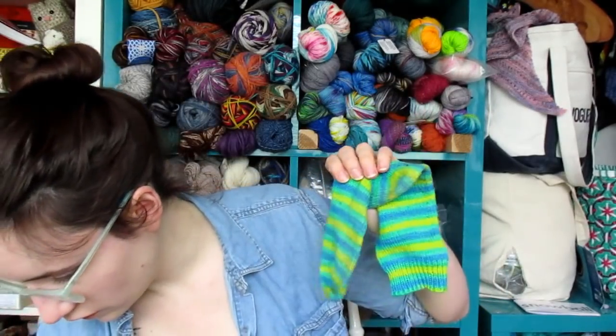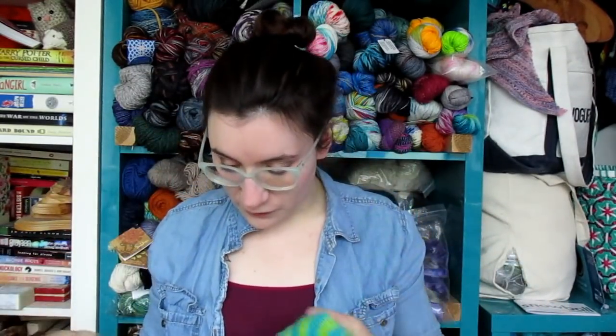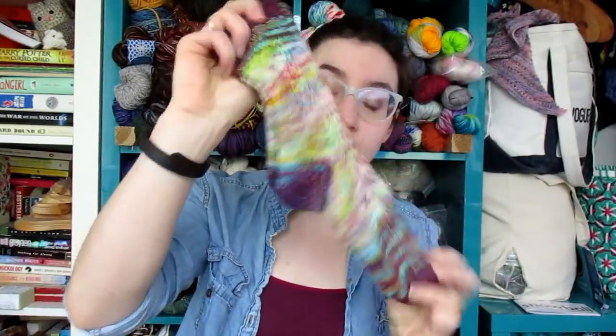Welcome back! Afterthought heel socks tend to be my go-to when I don't want to interrupt a striping pattern — like these guys where I want the stripe to go in one direction — or when I have a gradient and don't want to interrupt it. You can knit all the way up and then throw in the heels after. I do have a pair where I put a short-row heel into a gradient and they look a bit odd.